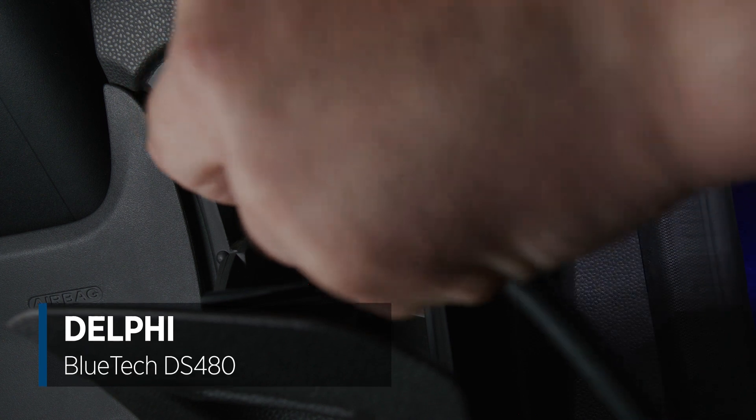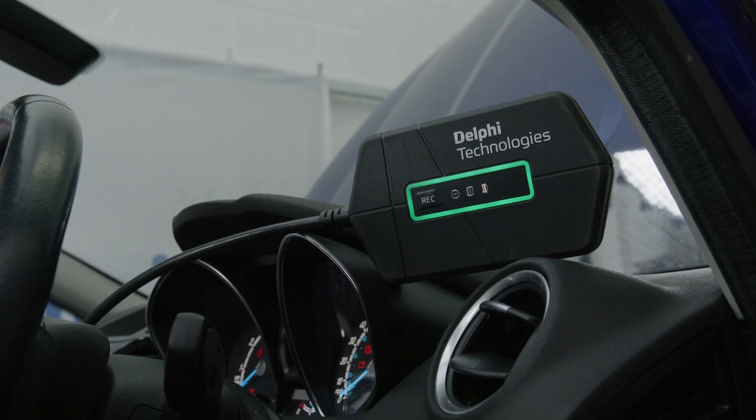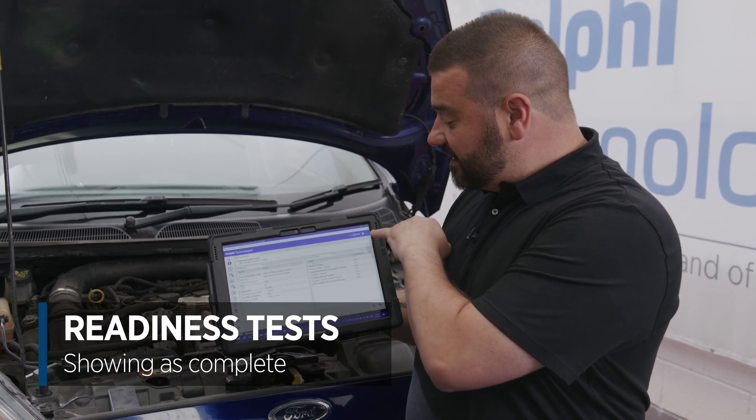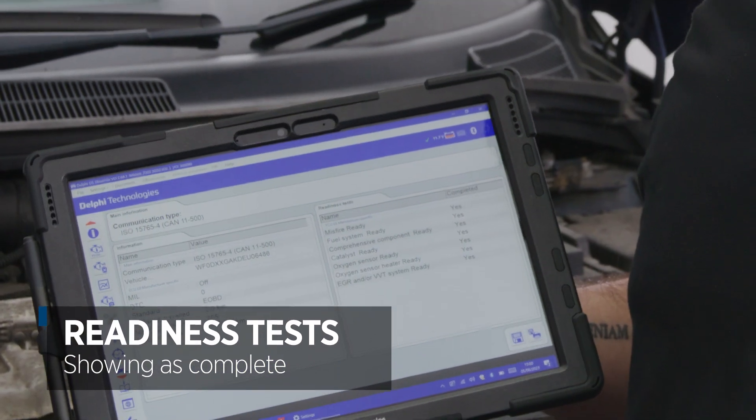We've done some work on the emission system, and that could be replacing a lambda sensor. What I've done is we've plugged the DS480 Bluetech VCI into the vehicle. We've communicated with it, and what we can see here is all the readiness tests say yes, which shows they're complete.